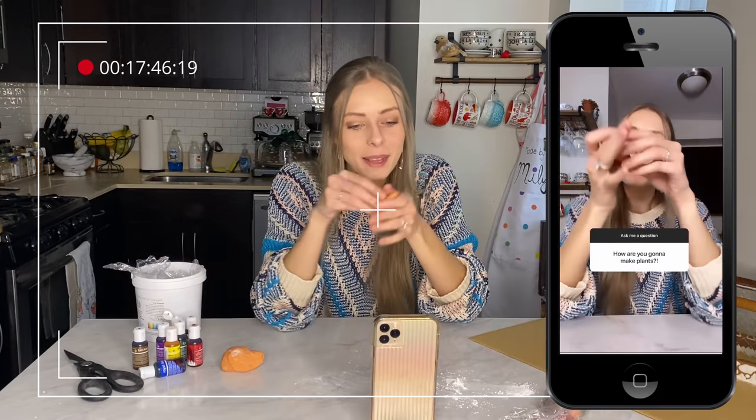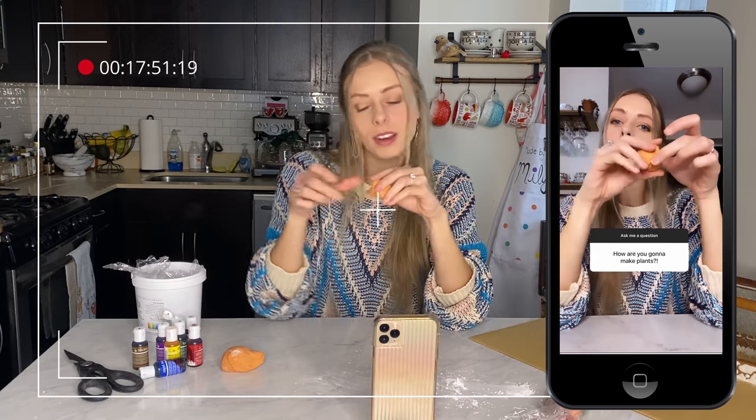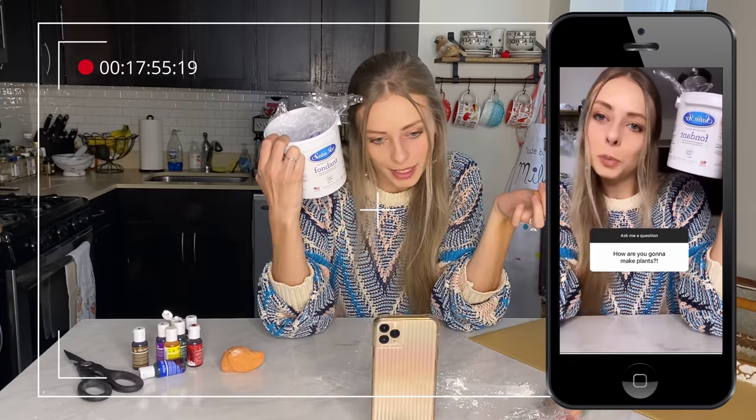Yes, I'm going to make plants for my greenhouse! I was actually just rolling out this sugar paste called fondant — it just comes in a package like this and it's basically edible play-doh. Alright guys, it is day three of making my gingerbread house.